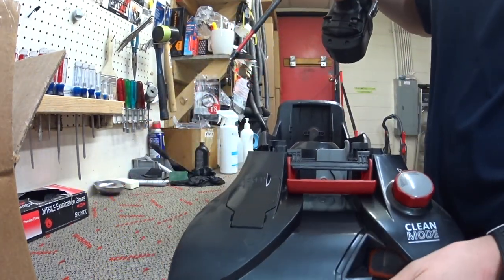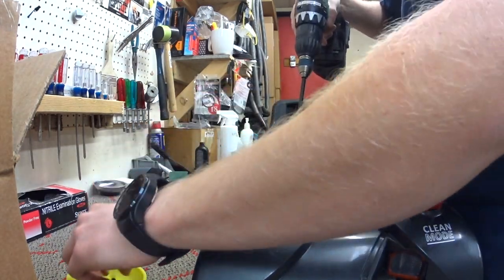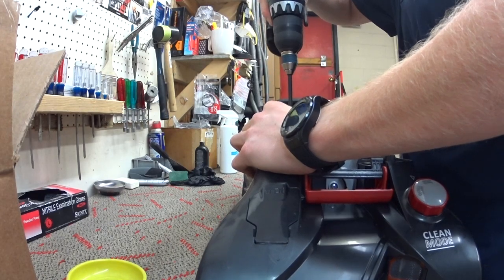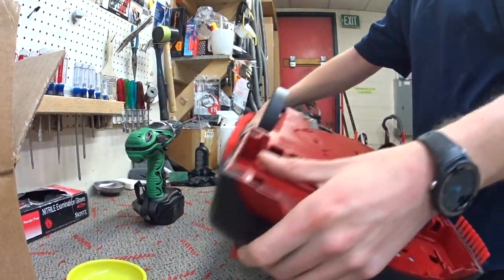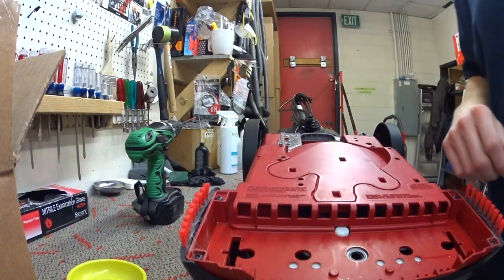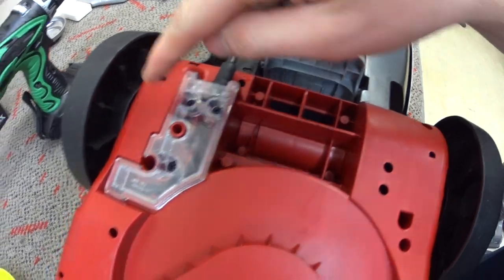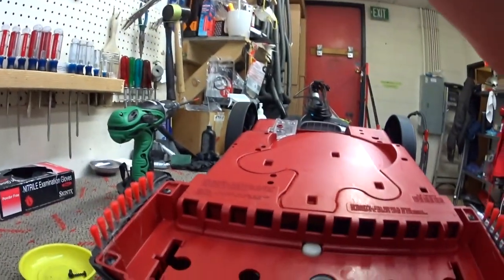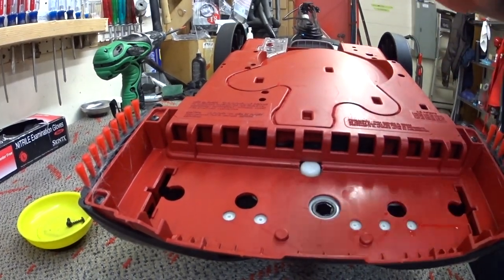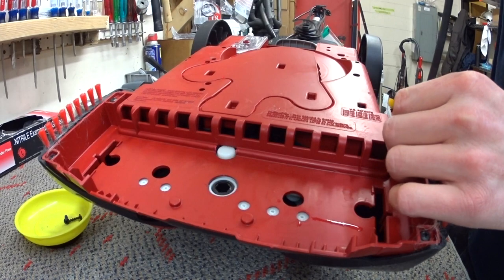Which apparently is very popular with the kids these days. I'm going to go ahead and start removing what I know has to be removed. Hoover put some really helpful little arrows to kind of guide you — though they're not necessarily next to those screws. It's very serviceable. A little tedious, but very, very serviceable.